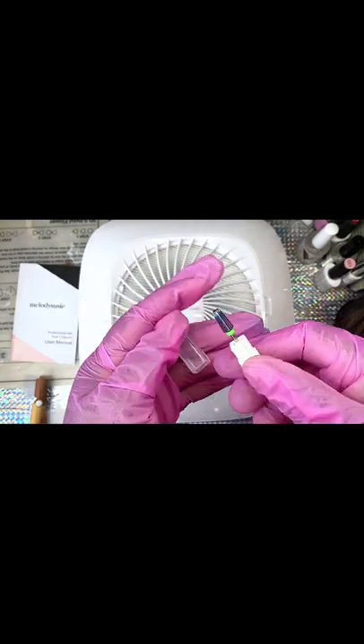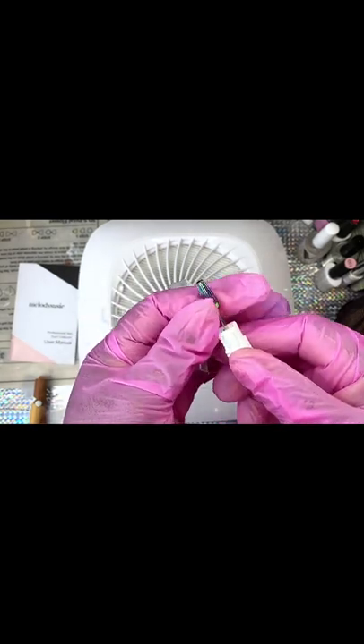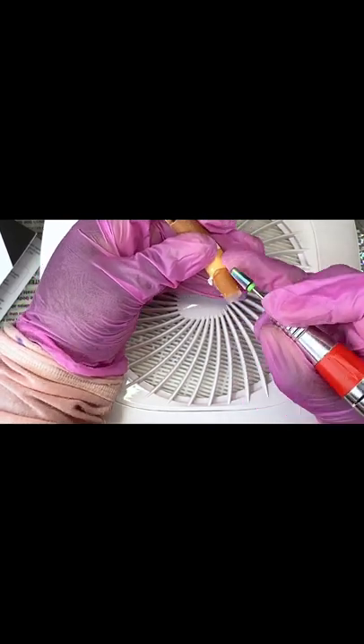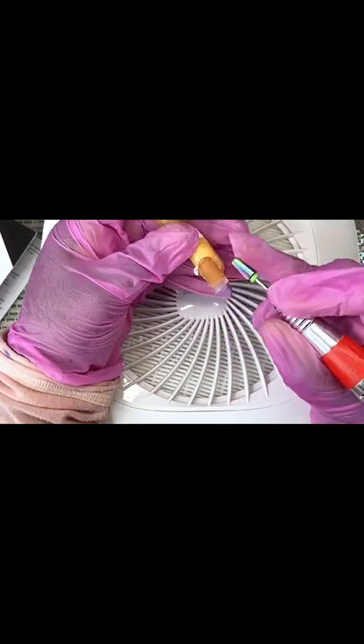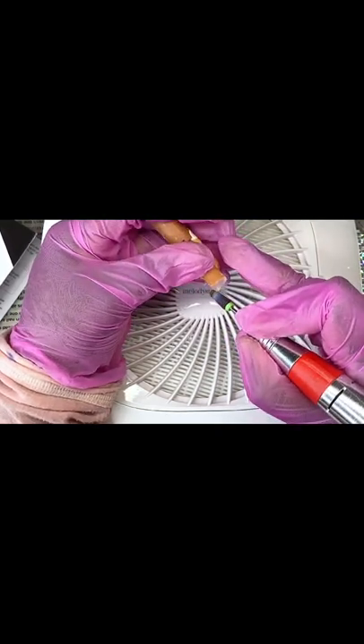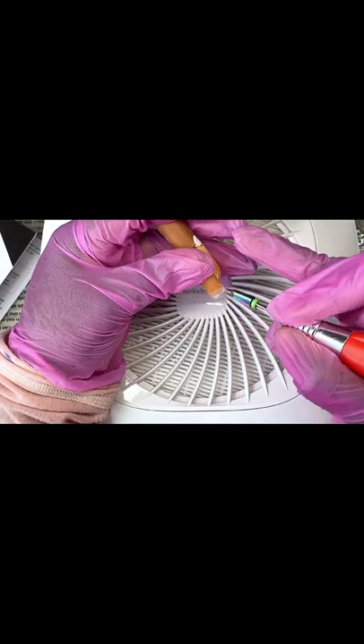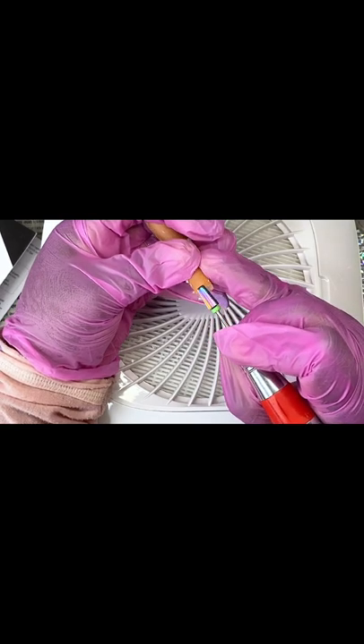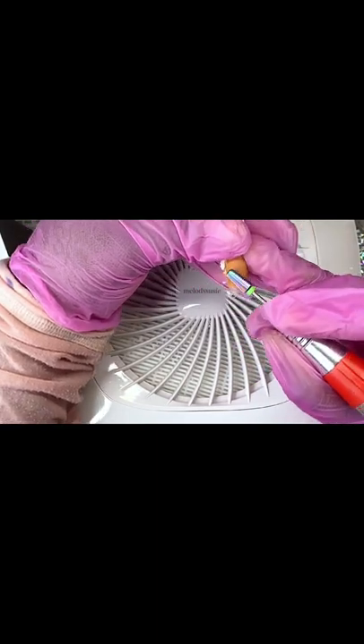Let's test it out to see how well it absorbs dust. I'm also using this medium carbide bit that I purchased off of Amazon, and I'm gonna use my student practice hand to take away the acrylic. I have it on medium speed, and you can see that whilst I'm buffing, the dust is actually being sucked by the dust collector. You can see when I take a big chunk off the acrylic, the dust is being pulled to the dust collector.